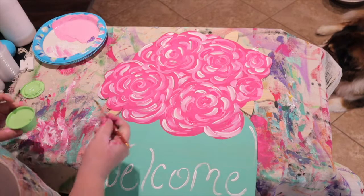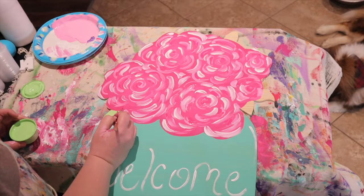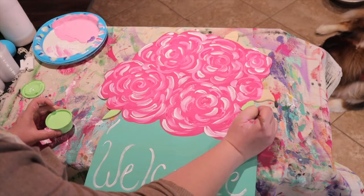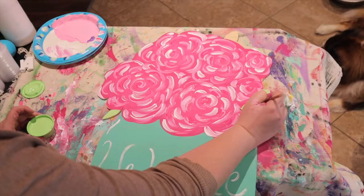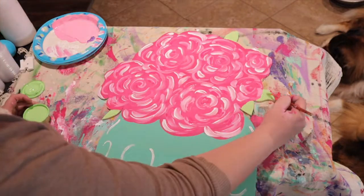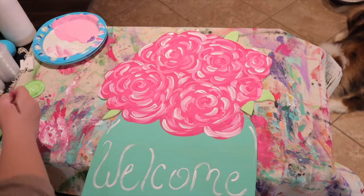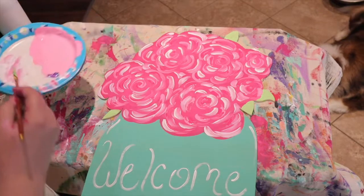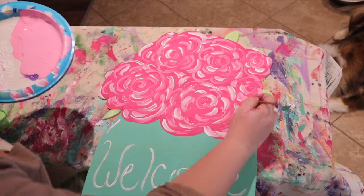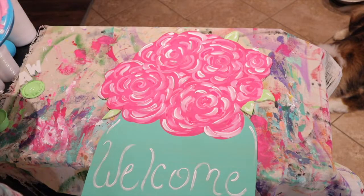Just take a small brush and paint the little leaves. Then rinse your brush and add a little bit of white just for some accent — and there you go, you're done!